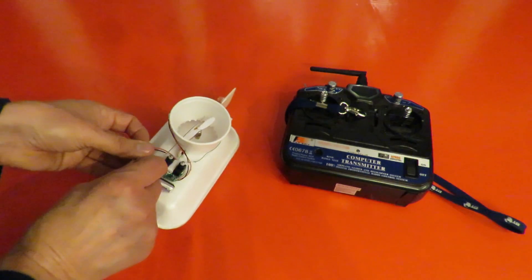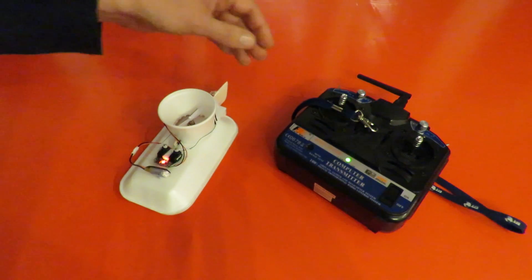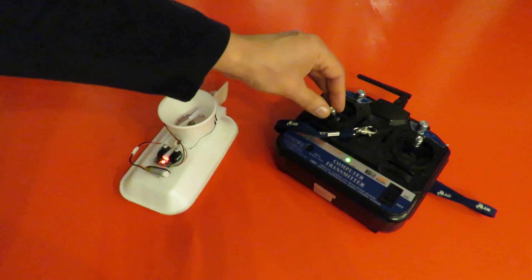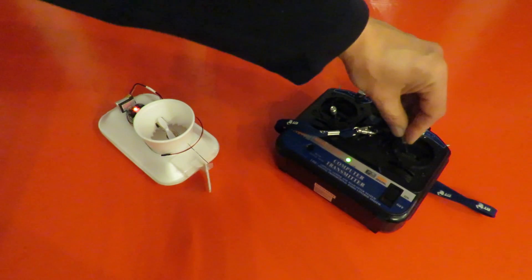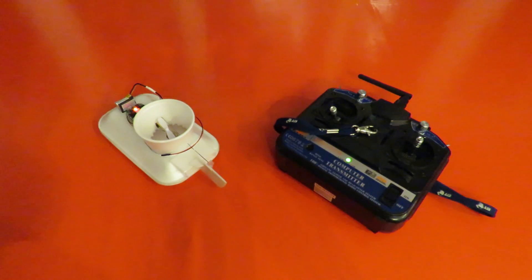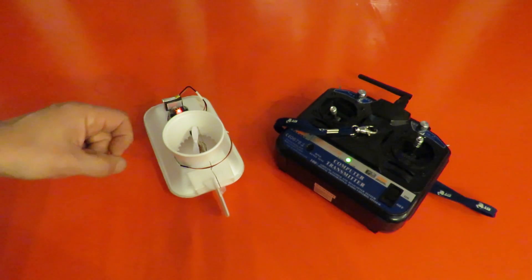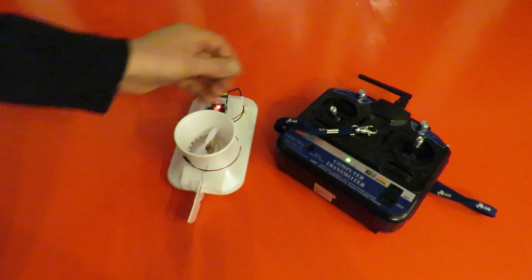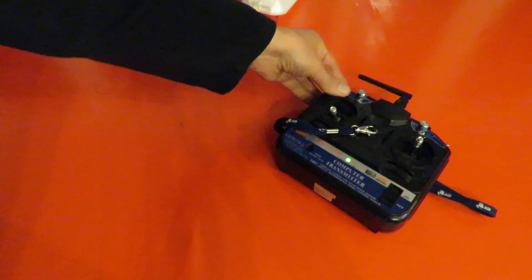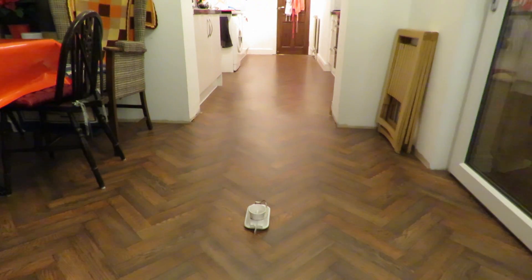So if I connect up the battery, turn on the transmitter — that always helps doesn't it? Okay, we've got normal rudder control. Obviously we've got no reverse so we can only go forwards, which means when I try it in my kitchen here we're going to get stuck against the wall as usual, but we should be able to go forwards. So we'll put it on the kitchen floor and see how we do. No idea if we've got enough space to turn it round but we'll see what we can do.